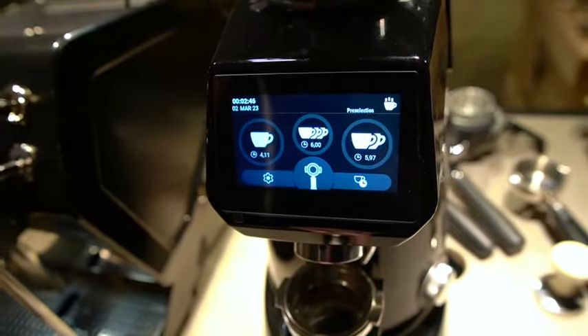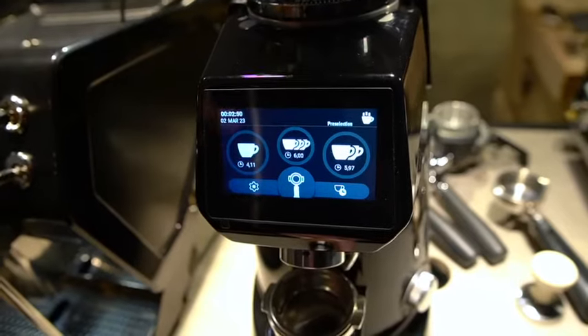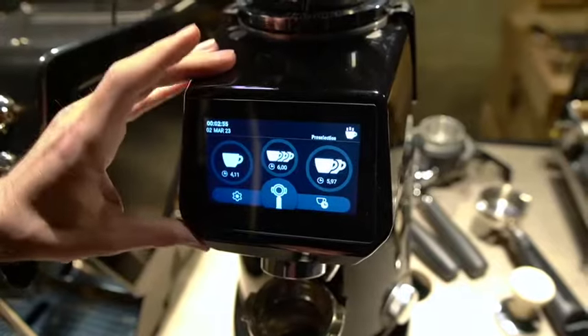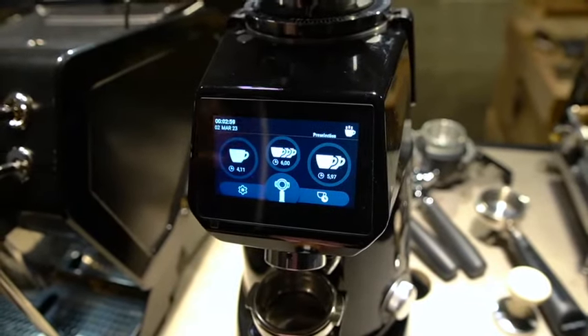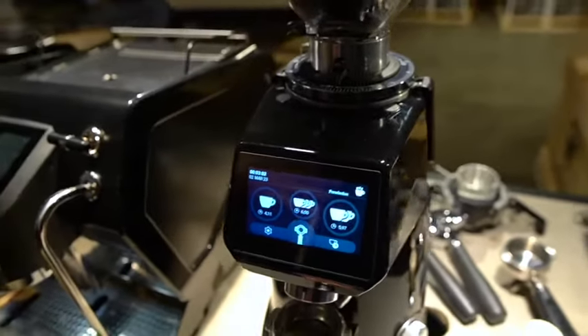And that is the San Remo Fioranzato grinder interface. These are really nice grinders — it's just very intuitive and simple and easy to use. We're happy to answer any questions you might have, just reach out to us anytime. Thank you.